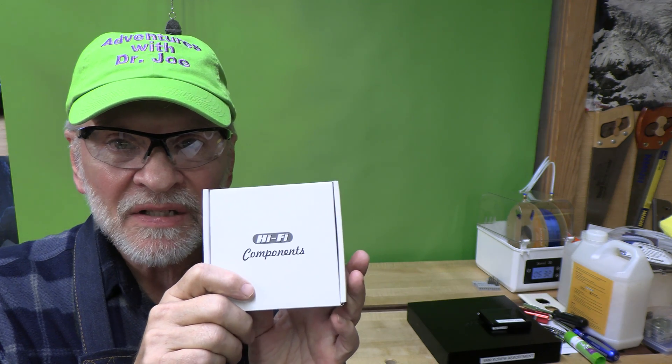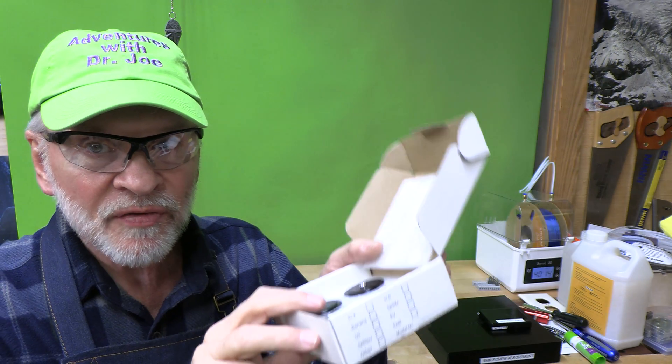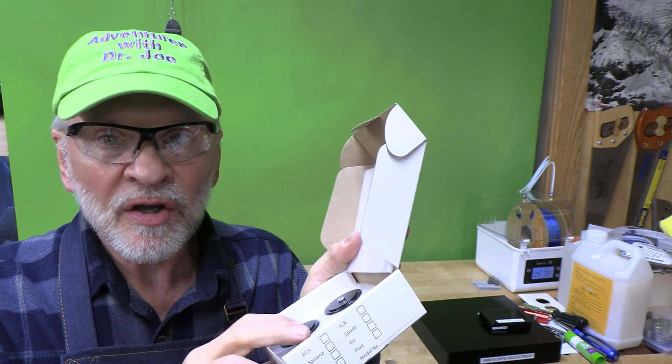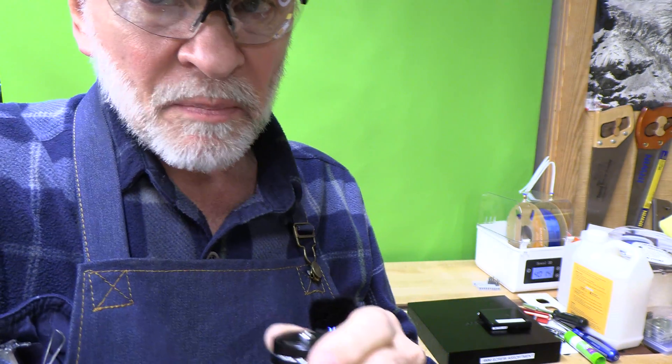Hi, welcome back. This is Adventures with Dr. Joe. In an attempt to reduce the vibration, particularly the harmonic vibration of the 3D printer, an easy help is to put these sound isolation feet on there. These are typically used for speakers, turntables, hi-fi, audio equipment, and they are a sound isolation foot that we can use to replace the existing feet on the printer.